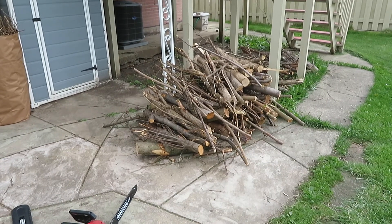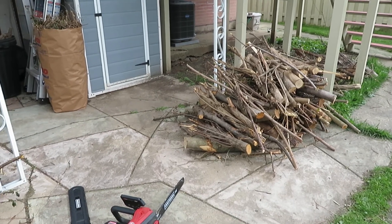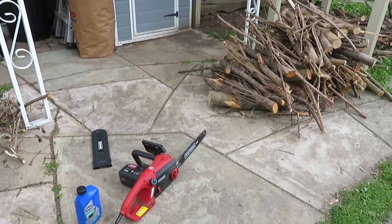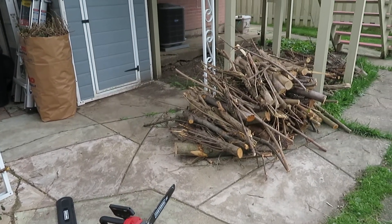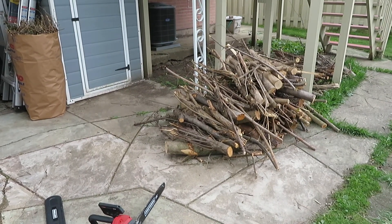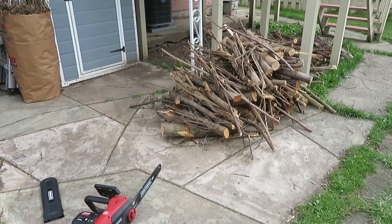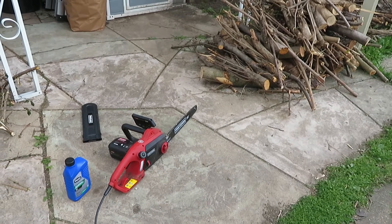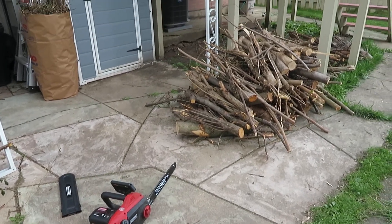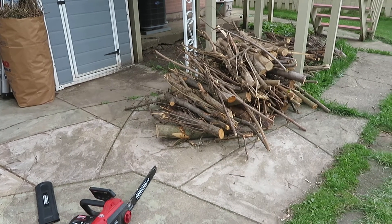Hello YouTube, hope you guys are doing well. Today I want to do a video on my user experience on a chainsaw. I just got done chopping down a bunch of trees and bushes in my backyard. I bought this chainsaw about a year ago and it's turned out to be a pretty good chainsaw, so I wanted to share that with you guys in case you're looking for one.